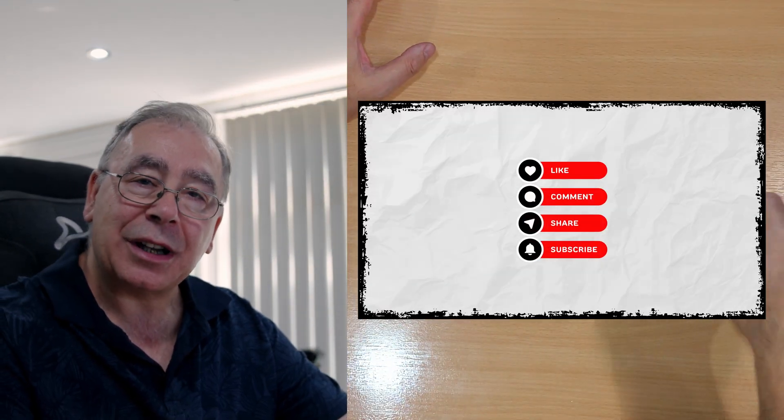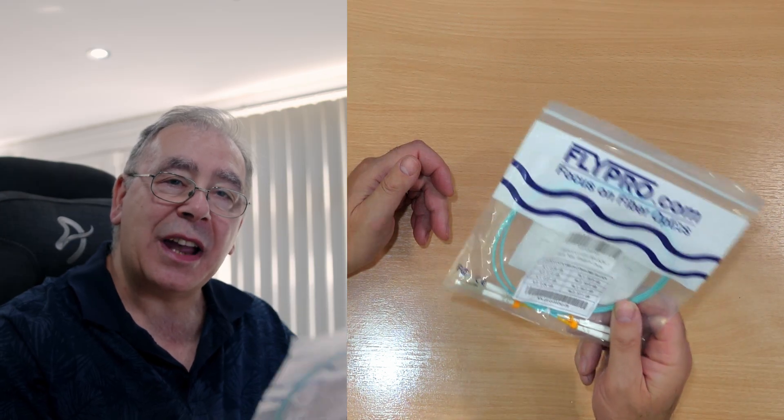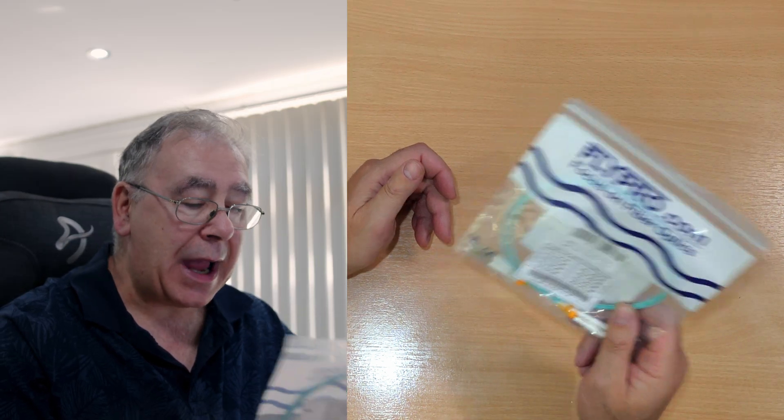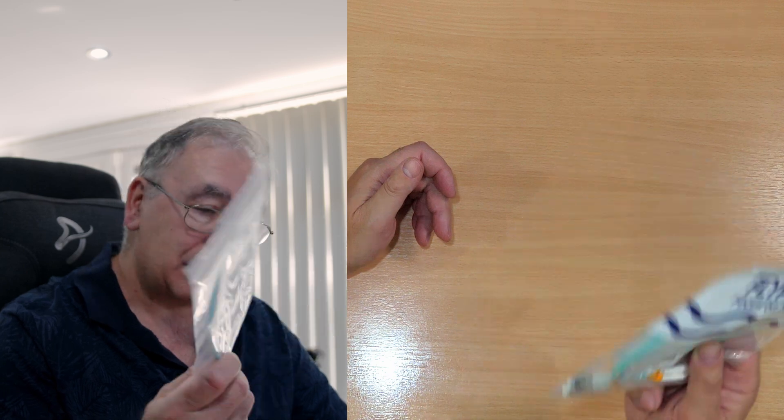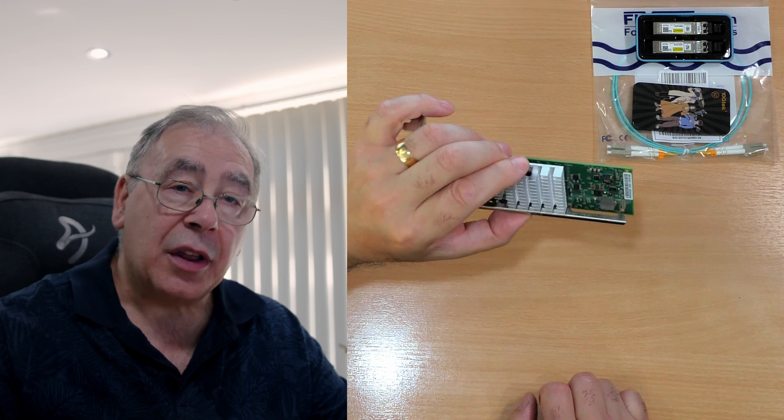I'll stick links in the video description in case you need to check them out. This is an LC to LC fiber patch cable and this one is one meter long. You need one of them — make sure you're getting the right length for wherever you're putting it. There's no point getting one that's too short because you can't make it longer, you'll have to buy another one.